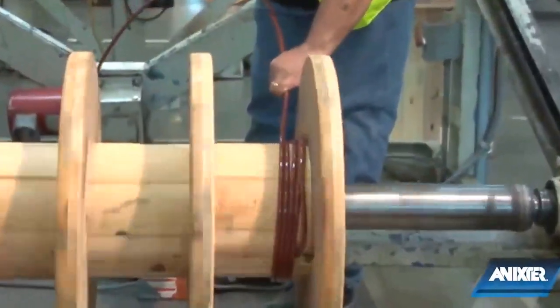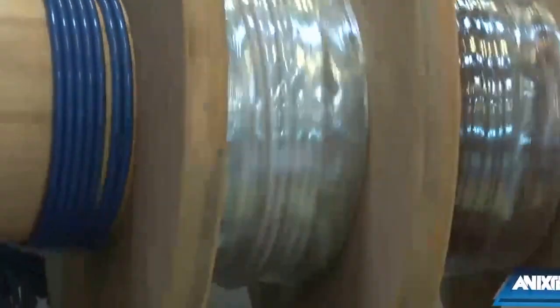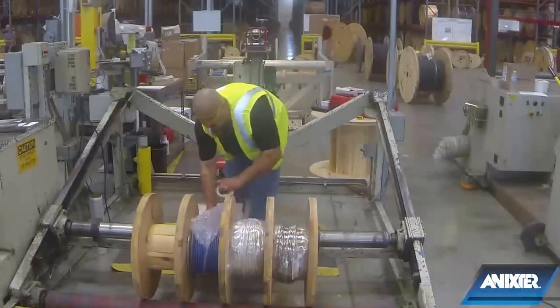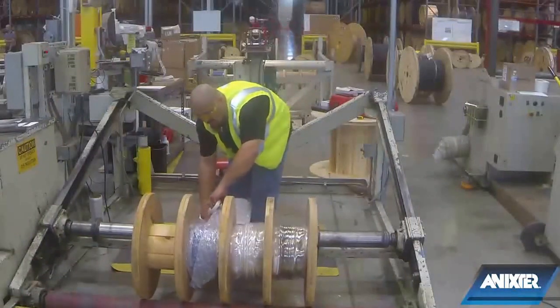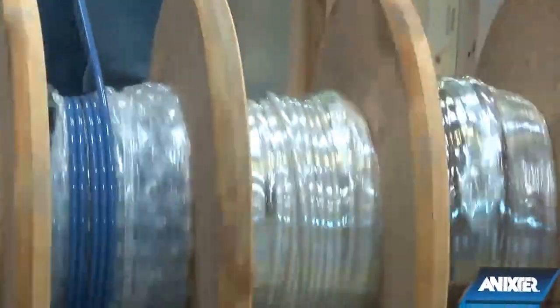When using ParaPull reels, we layer multiple circuits in each chamber of the same color, size, or type. Additional labor savings is had by managing one reel and pulling multiple legs of the circuit simultaneously from the same reel. As ParaPull has fixed chambers, each chamber must have the same sized cable, which requires the ground wire to be shipped on a separate reel.